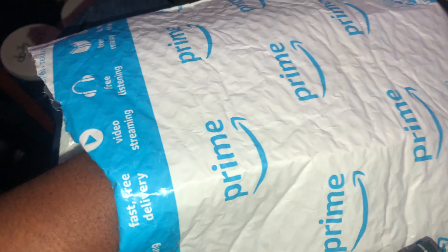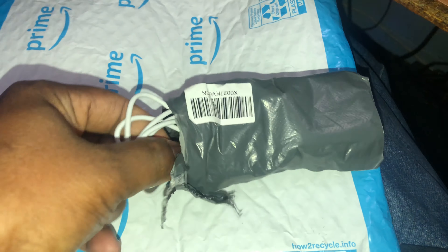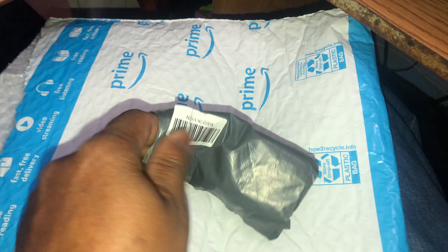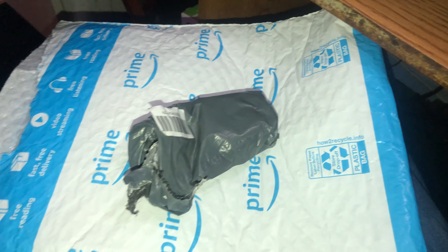Let's see what came in the package. There's an iPhone charger cord to charge my phone, and I got the adapter. Here's the charger cord that goes with it — this is a 2.4 amp charger cord that I can use with my phone or any of my 2 amp devices. That's it, there's not much to it.